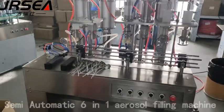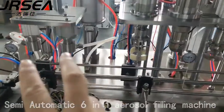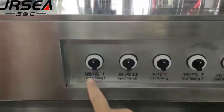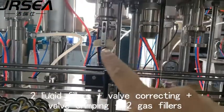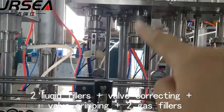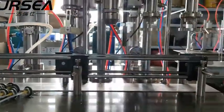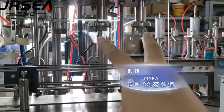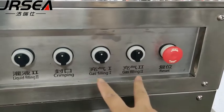61 aerosol filling machine: liquid filling, liquid filling valve, correcting valve, creeping, gas filling.